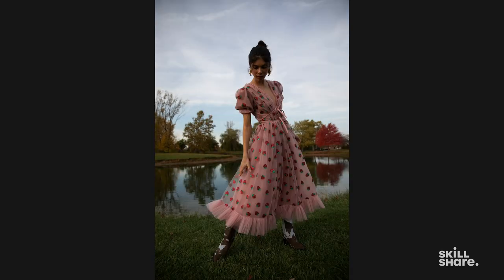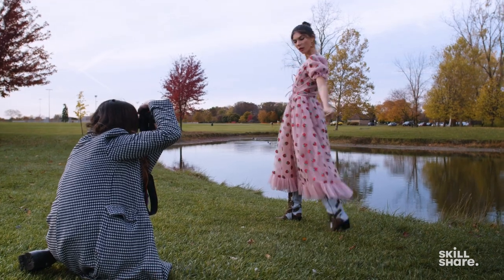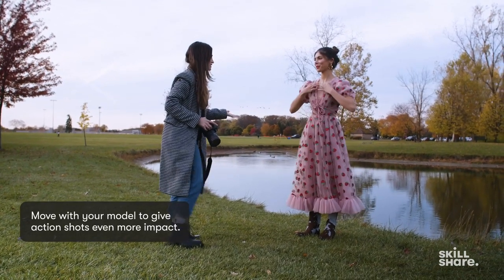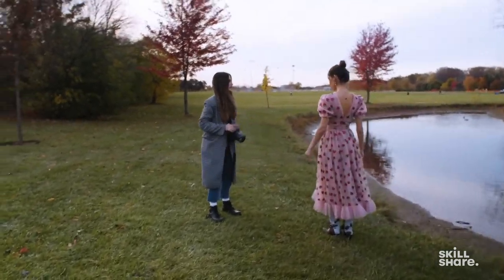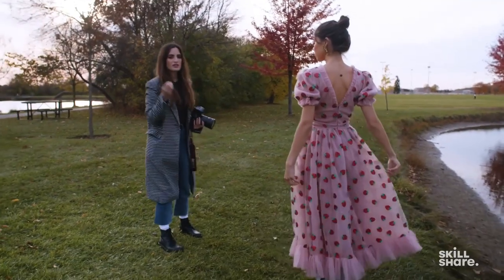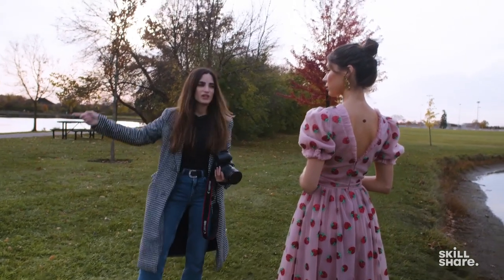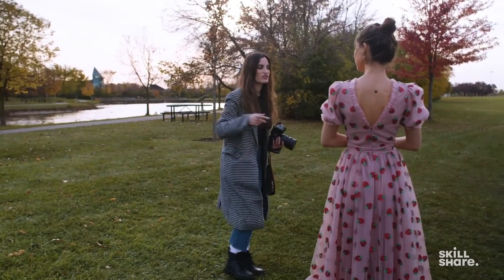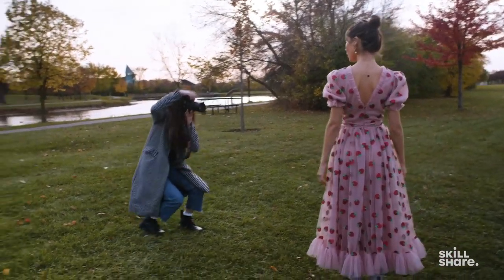Now movement shots — we'll have Azizi walk back and forth to get some of that movement. Sometimes I'll stay in one spot when shooting these, but sometimes I'll actually walk with the model. So I'll be following you today — I'm your paparazzi. Start right here and I'm literally just gonna follow you as you're walking. I want you to look at me or look towards this lake. What I like to do is give the models a certain direction to look at — like I see a garbage can right there. Giving them something specific to look at is probably better than just saying look over there.